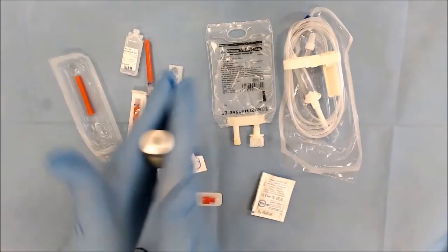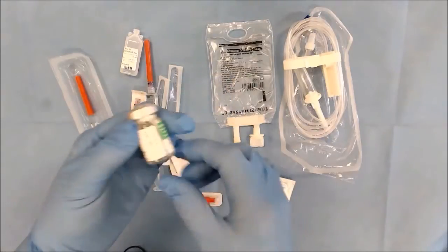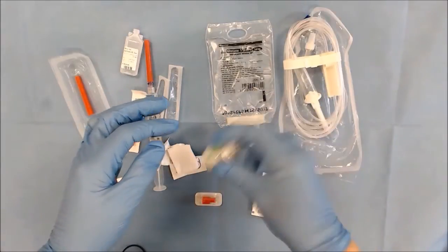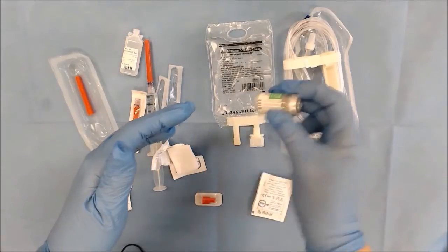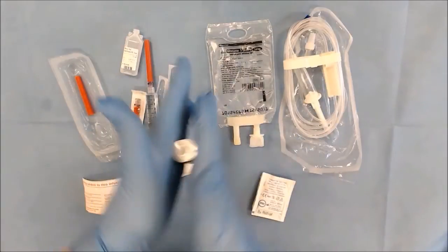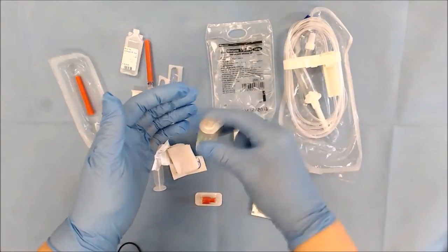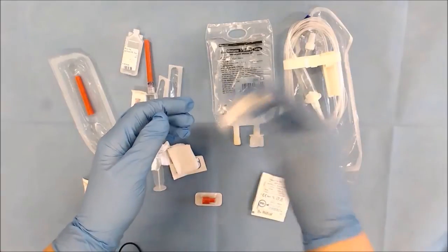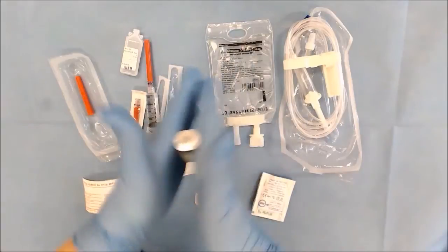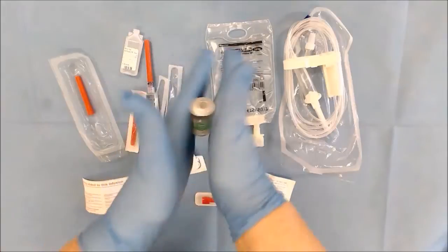Make sure that the powder is well reconstituted — there's no point trying to draw up something where the powder is not fully dissolved. In the IV drug administration guide it will tell you whether you should roll between the palms of your hands or shake vigorously in order to reconstitute, and whatever it says that's the way to carry it out. Make sure it's all well reconstituted; it can take a few seconds.